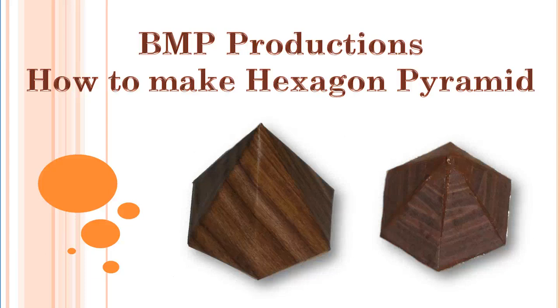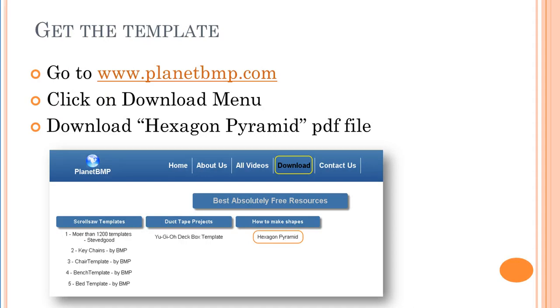Hey, hi guys, welcome to my channel BMP. This video is about how to make a hexagon pyramid. First step: get the template. Go to my website www.planetbmp.com, click on the download, and you will find the hexagon pyramid. It is in a PDF format, so download and print it out.